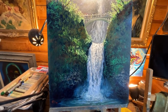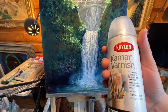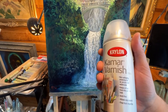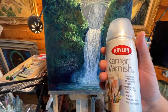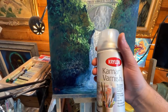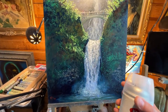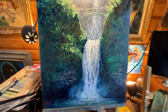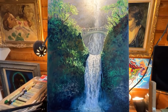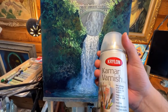Now the cons. It's got a really strong odor — a really strong petroleum, gasoline-type odor that really permeated through the house. I sprayed it outside and let it dry outside. After the fourth application I brought it into the house and into my studio, just laid it flat to continue to gas out. It literally stunk up the whole house for a good day or two. That's a definite con — it's got a really strong odor and I didn't like that at all.